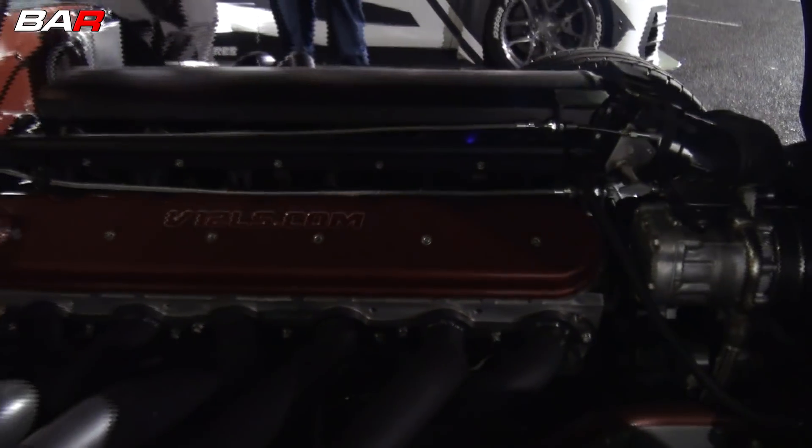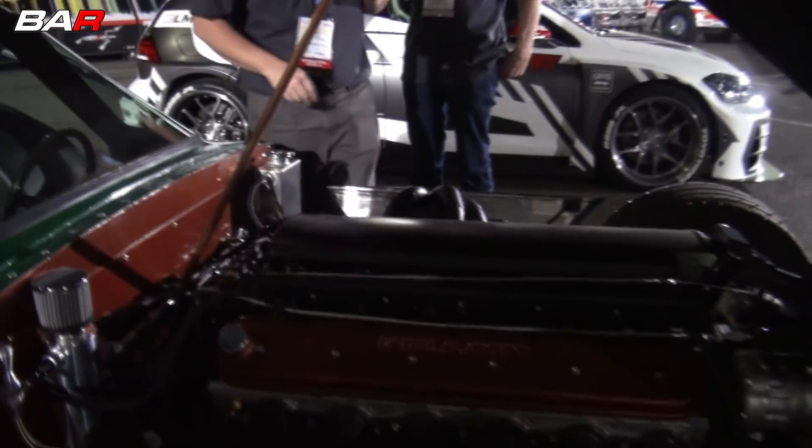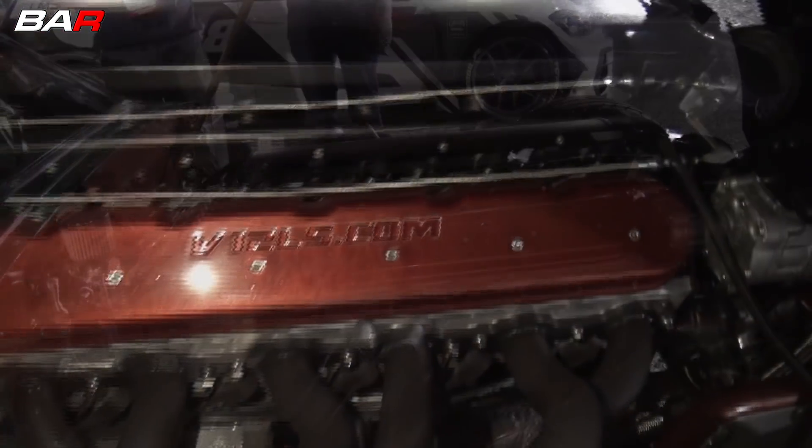What chassis is this? It's a cheater, it's a custom alloy chassis. Yeah, space frame. Custom space frame.